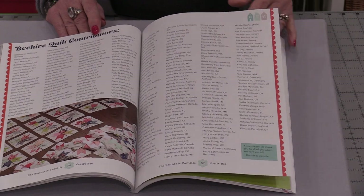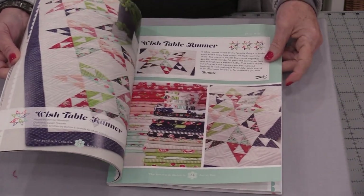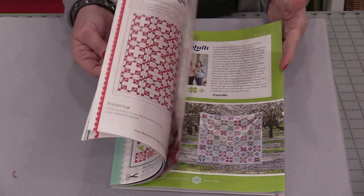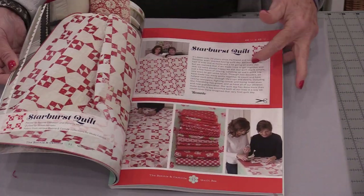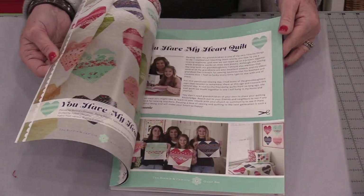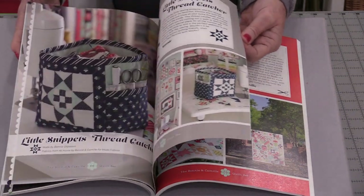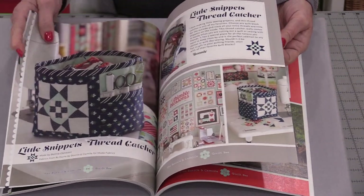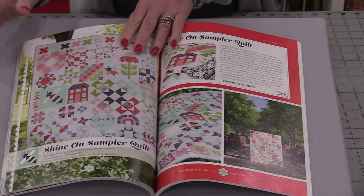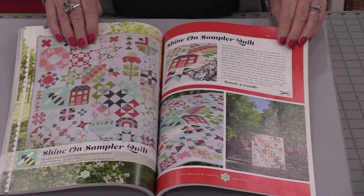She had so many blocks she was able to make more than one quilt and a few projects. The book also has some really pretty quilts and fun stories about those quilt projects — baby quilts, all sorts of fun quilts. There's a larger quilt that can be made in different ways, a fun extra project, and pillows are in here too.